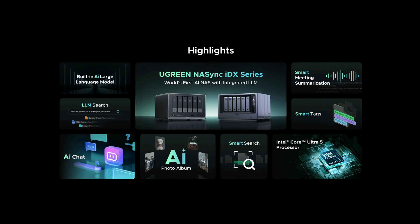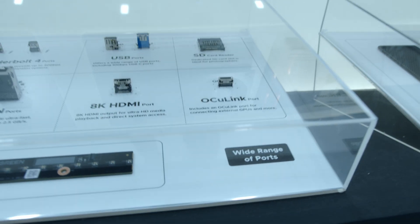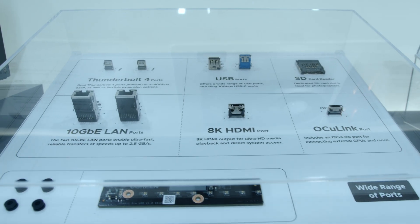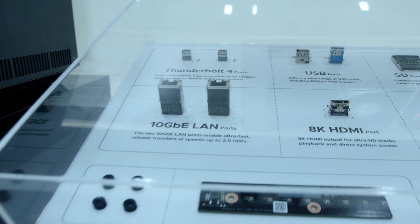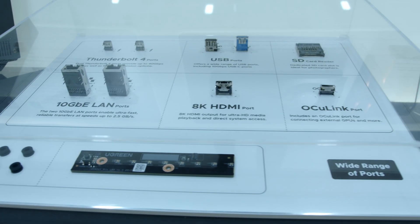Not to mention a full library of Docker apps for you to play around with. If you need even more performance, it has a PCIe link port which allows you to hook up a GPU for even more AI acceleration, or you can use it for adding more storage. You also get dual 10-gigabit Ethernet as well as an 8K HDMI port.